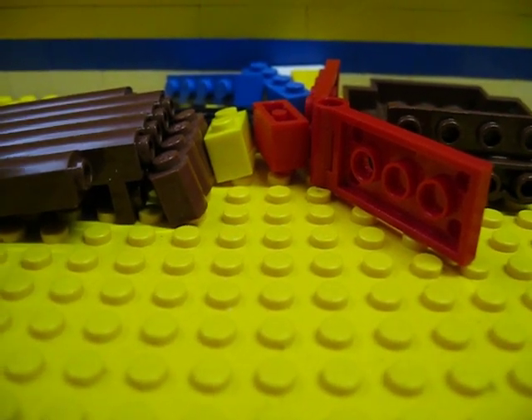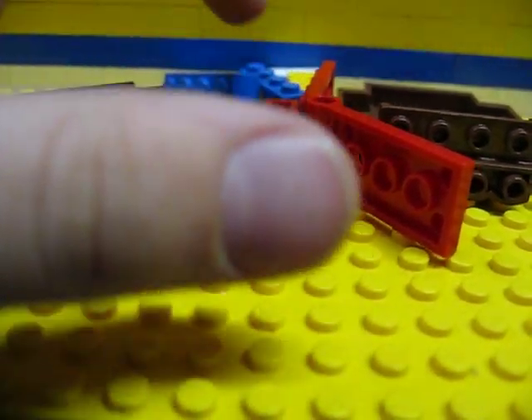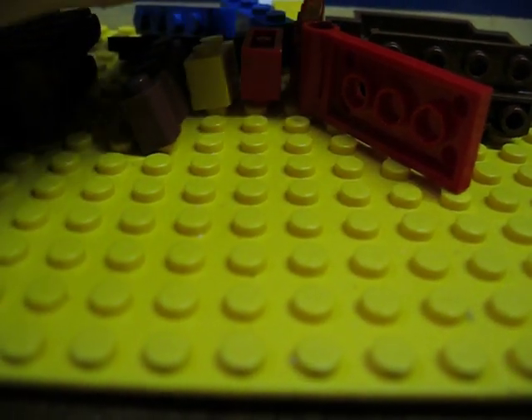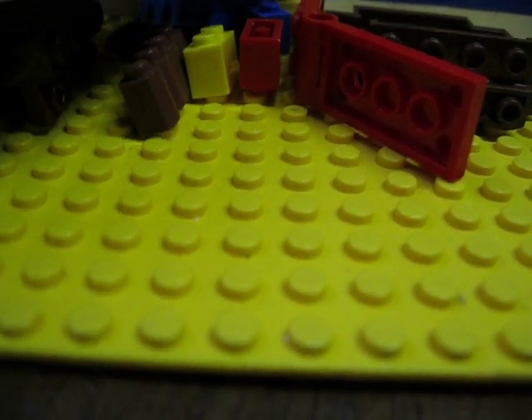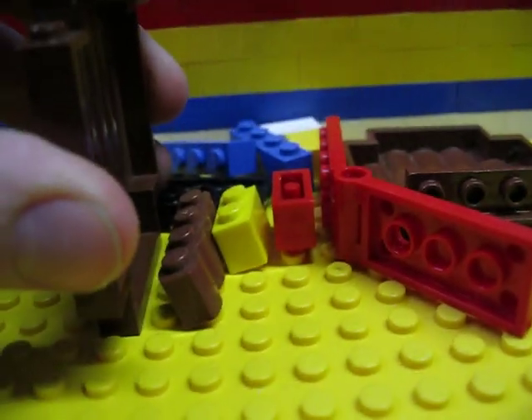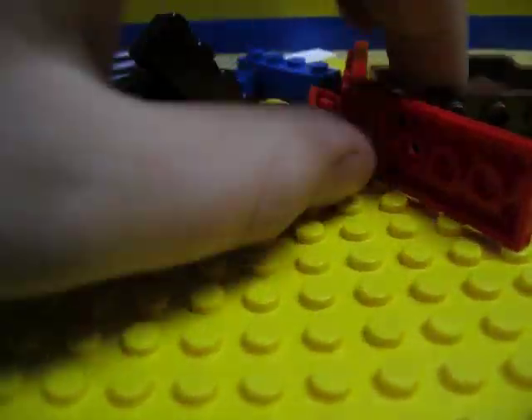Hey guys, it's me, Mac, a.k.a. Like a Bob and Slash Mac, and I'm doing a quick little review on how to build a Fudbeard. It's about ten or so pieces, so let's start building.